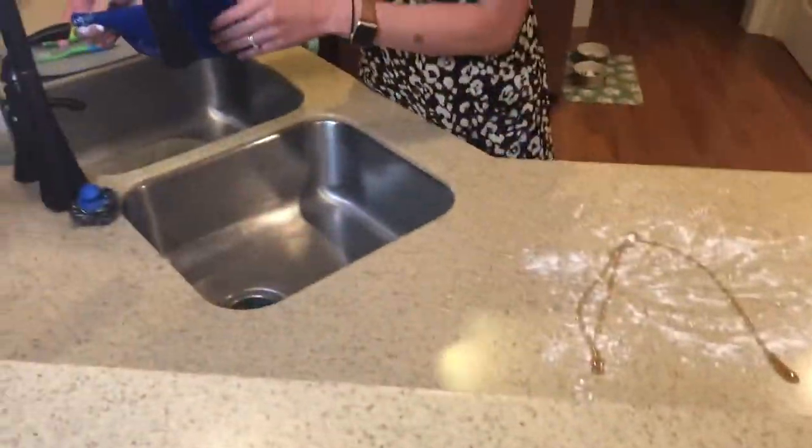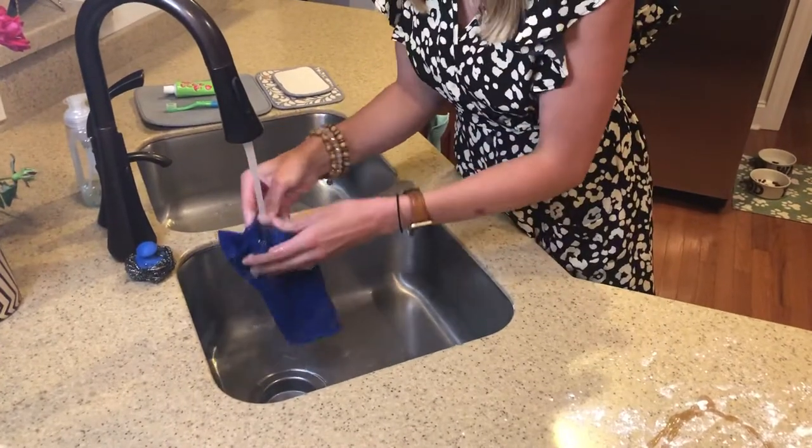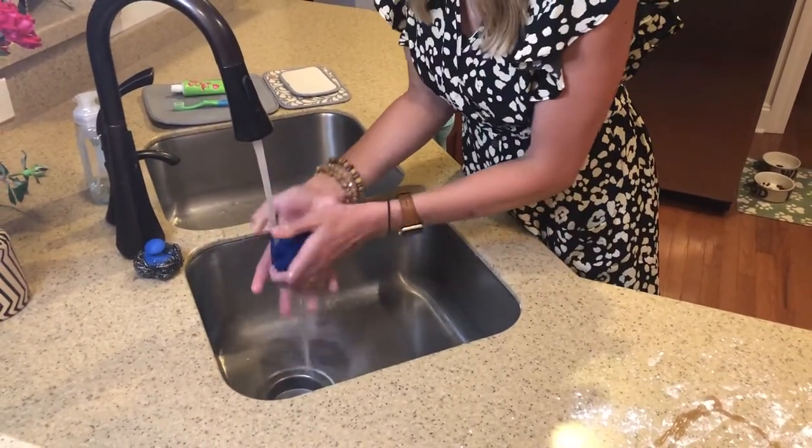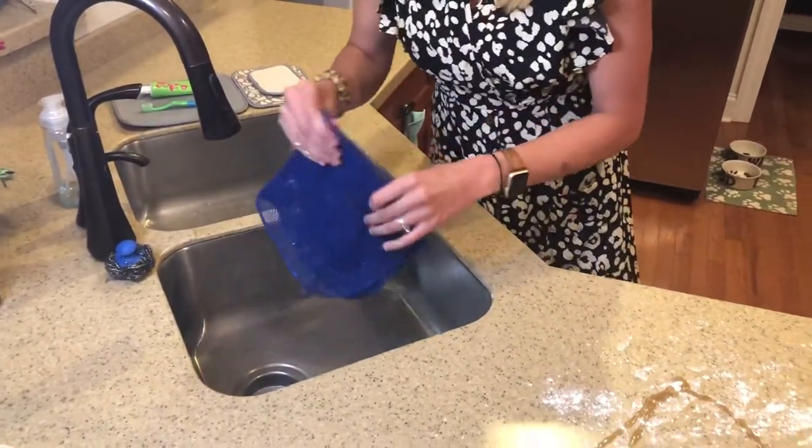Unlike our other items, this does not consist of micro silver. So you can use and abuse this thing, add soap, whatever you may please, and this little guy will be okay.